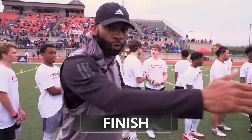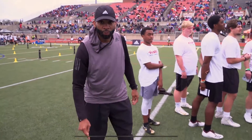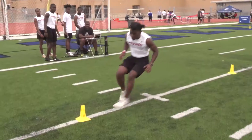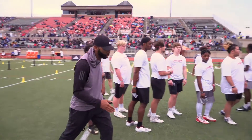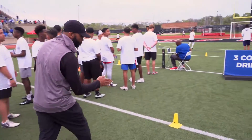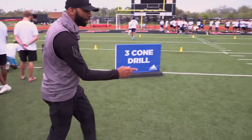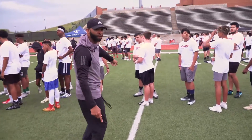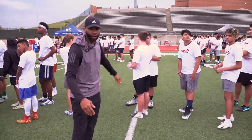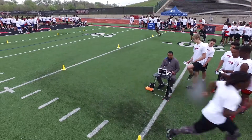Last key: finish the drill. Just like we did in the 40, make sure you're running all the way through. Once you've broken down here, stay low and now you're running as fast as you can all the way through. You're coming back down, staying tight to this cone, and running all the way through. We're going to finish way out past that cone so we can get the best time in the three-cone drill.